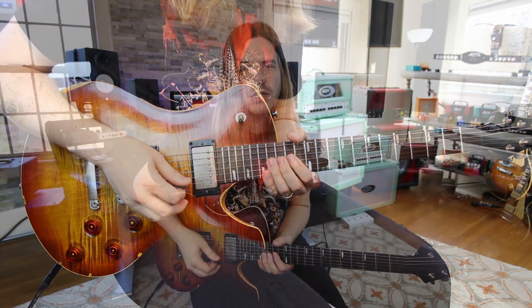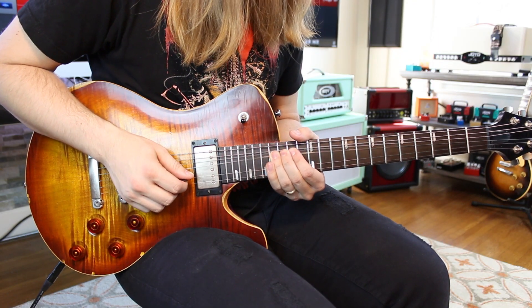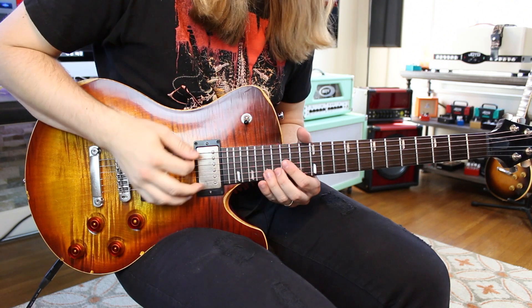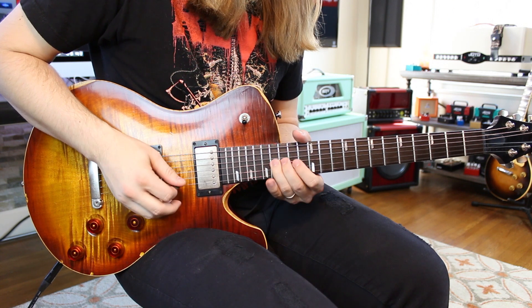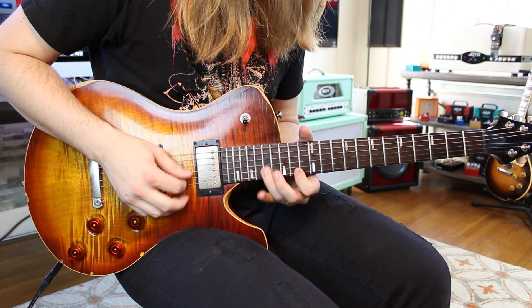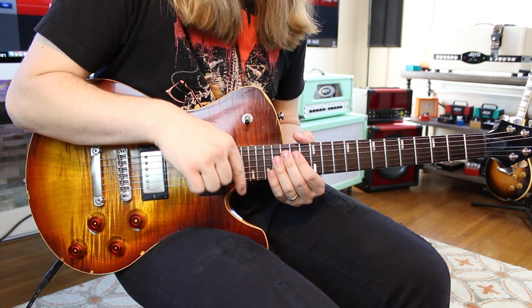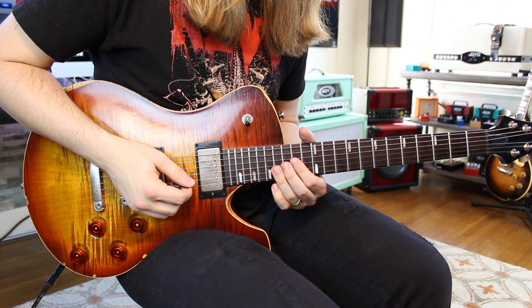Here's where this lick gets cool — it's a little different with Slash doing his thing. You're gonna bend 16 up on the G, come back down and pull off. Don't bend it out of pitch. Then you go to 16 on the D, then 16 pull off to 14 on the G — you kind of have to roll your ring finger back down.